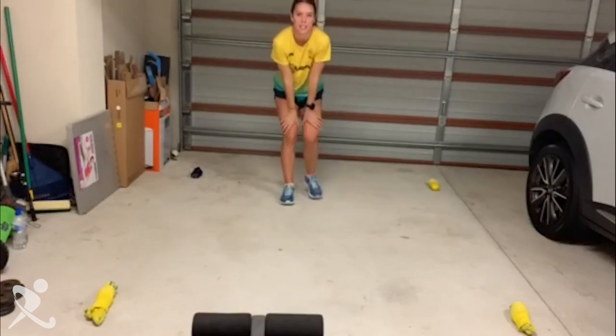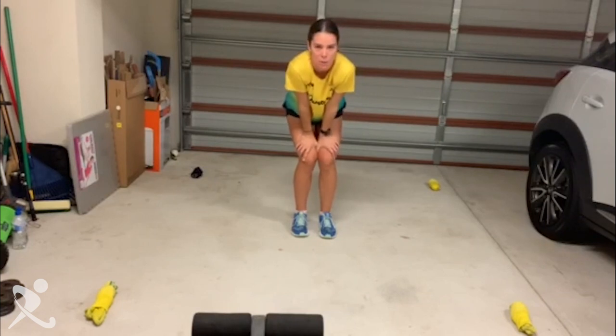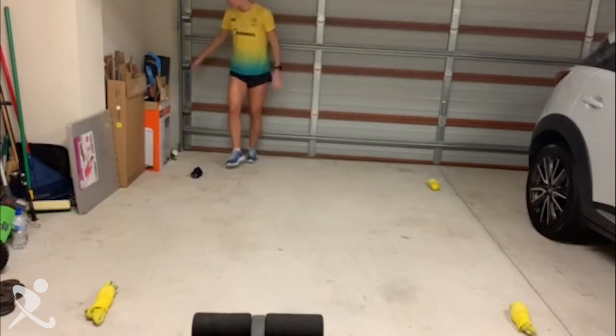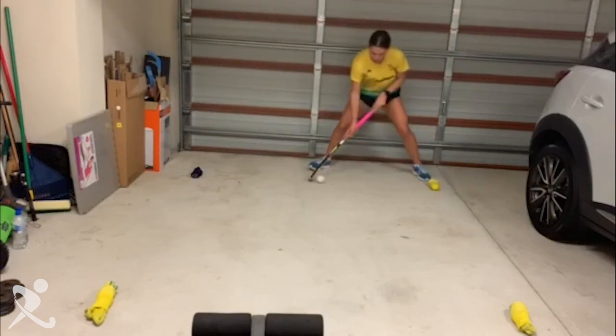And then, if you're like me and you're sick of just running, you can incorporate your hockey stick into this drill as well, just like this.